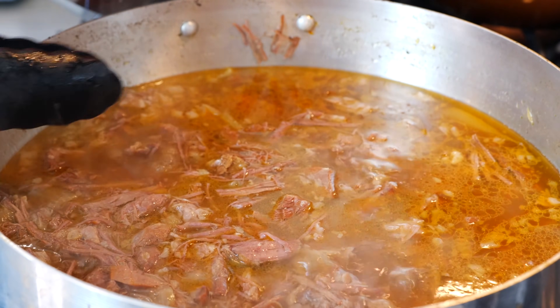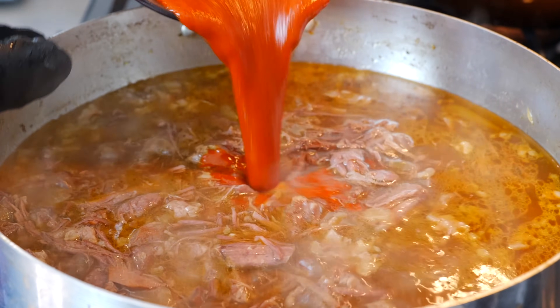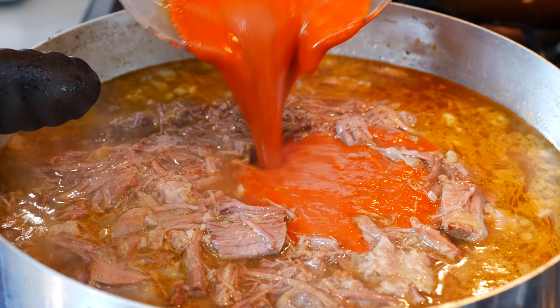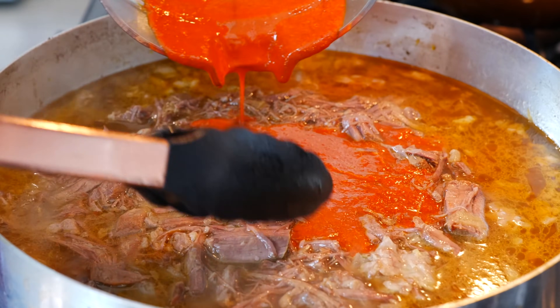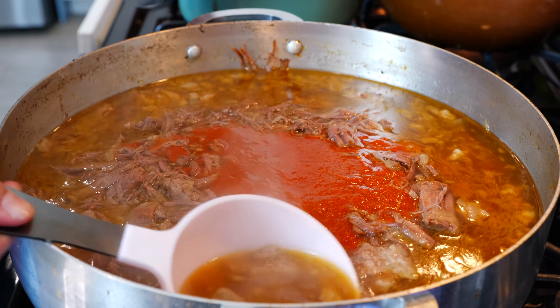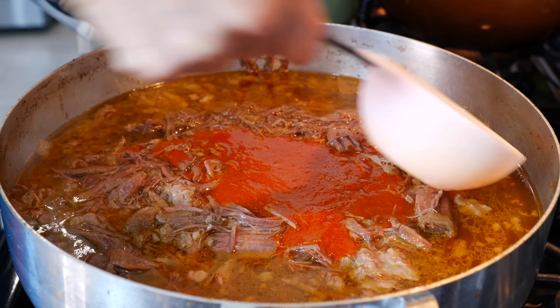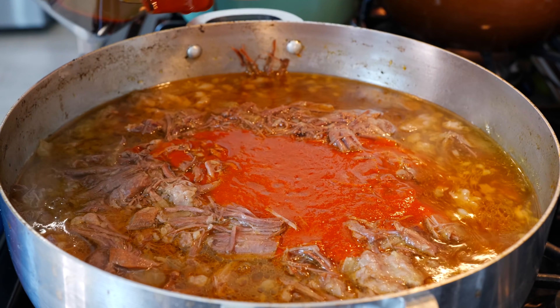Go ahead and pour your chili right into your beef mixture just like this, and use a little bit of the broth to rinse the blender because we need all that sauce.